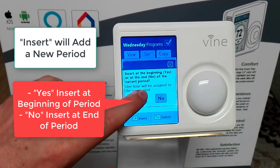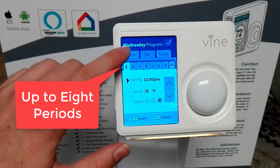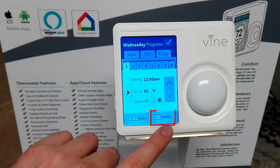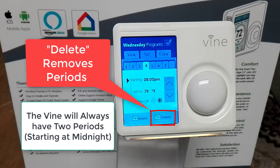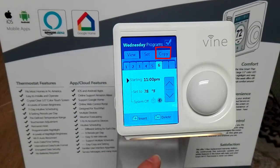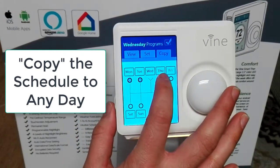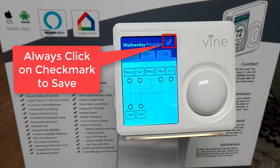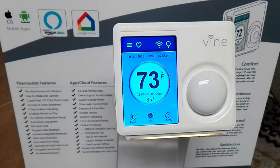You can also press the power button to turn a period off or back on. Click the insert button to add a new period — select yes to insert at the beginning or no to insert at the end. You can create up to eight periods on the Vine thermostat, though eight may be a bit much. Click set then delete to remove any periods. The Vine will always have two default periods, one always starting at midnight. Click copy to copy the current schedule to any other day of the week or weekend, then select copy to confirm and click the check mark to save.